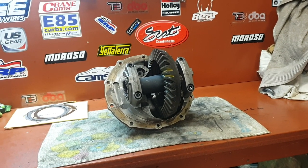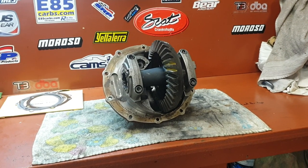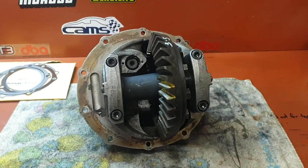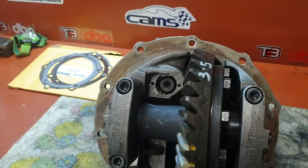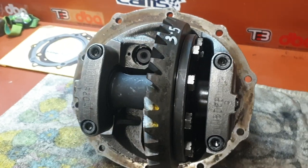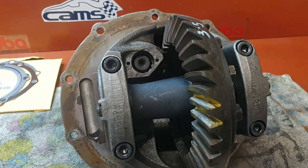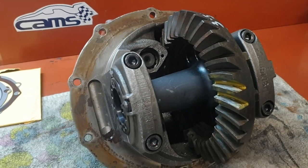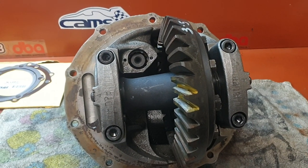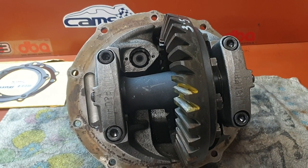G'day folks, I'm back and I've got the diff out and I have swapped the gears over. We've gone from 3.7 down to 3.2 — a change of a tenth — and it's a 3.5. This has come together and I'm so happy with it. I don't normally muck around with diffs, but if you do a little bit of research before you attempt it, it's really not that hard.